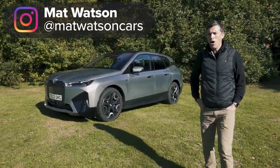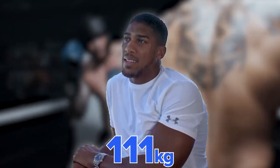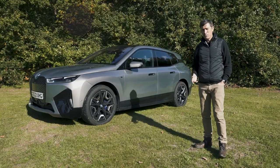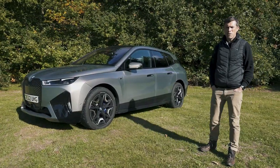This is the new BMW iX M60 and it's a little bit like boxer Anthony Joshua because it's one of the heaviest of the heavyweights yet it packs a mighty punch. In this video we're going to see exactly how much punch it packs, so I'm going to launch it from 0 to 60 miles an hour and time it over the standing quarter mile.